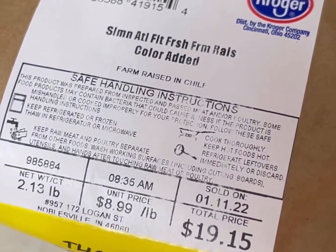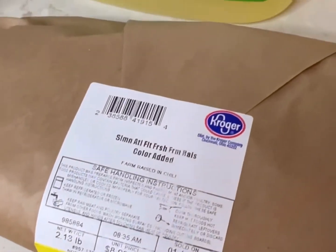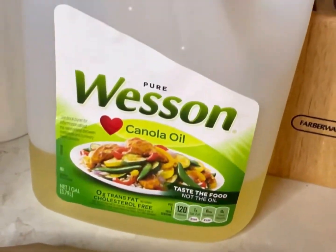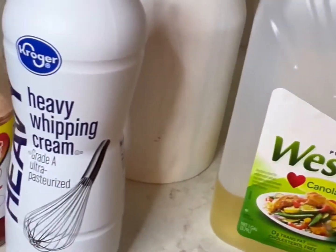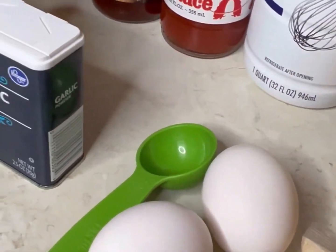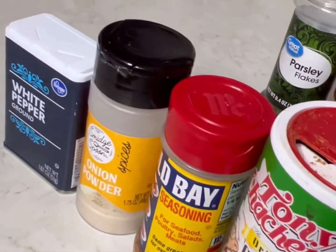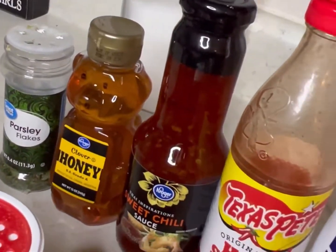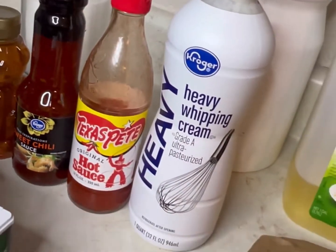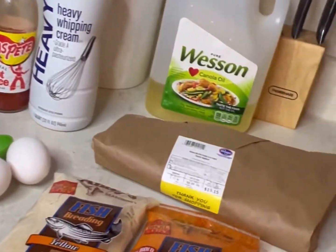Make sure you get at least two pounds of fresh salmon. You gotta have some oil to fry it in — I'm using canola oil. I don't have buttermilk, so I'm gonna use some heavy whipping cream as our base, and we're gonna let our salmon sticks sit in the base for a little bit before we put it in the refrigerator.